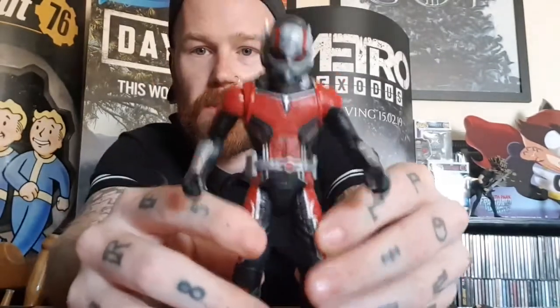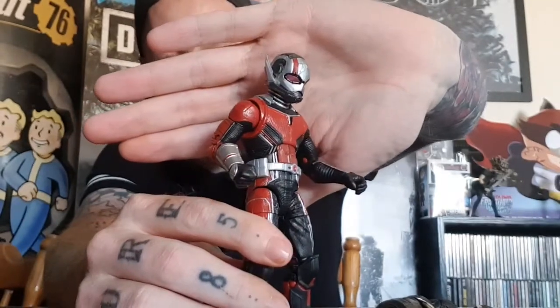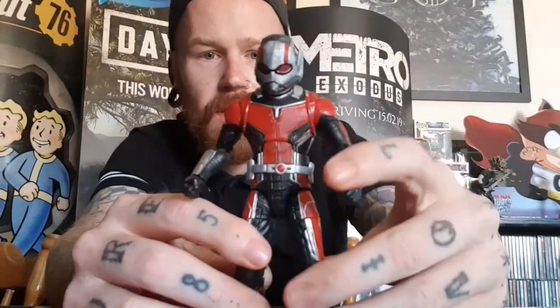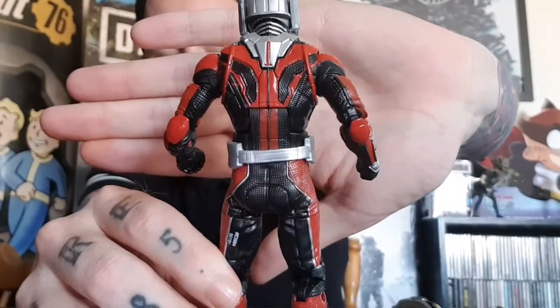I'll move the belt up a little to cover the thigh swivel, and then I'm also going to take off the Paul Rudd head sculpt and place on the Ant-Man mask. That looks good — that is definitely sick. Just a quick up-close look at him with the Ant-Man helmet on. I much prefer him with the helmet on. I love the Paul Rudd head sculpt as well, but I'll definitely be posing him on my shelf with the helmet on — he looks really really cool.